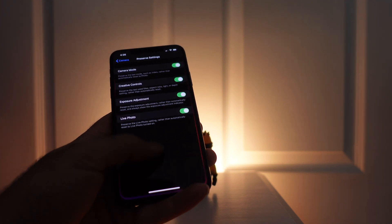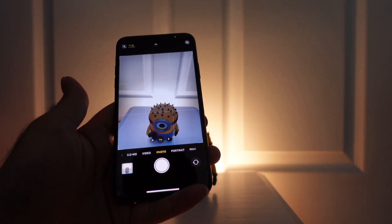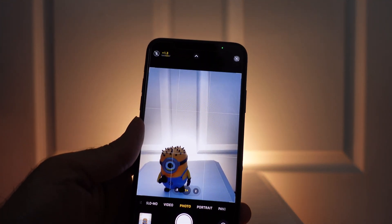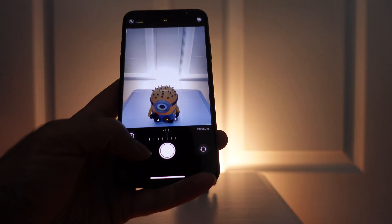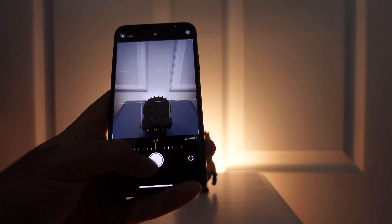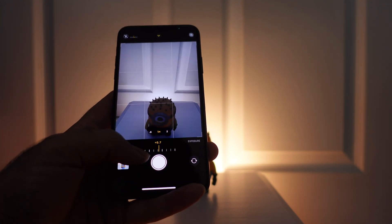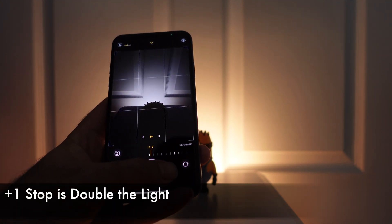So if you turn this on and go back to the camera, you'll see we have this exposure dial at the top left right here. If you tap this, you can see we get a control at the bottom where we can set it at zero, which is what it would normally be at, or we can go up to plus two stops, or down to minus two stops.